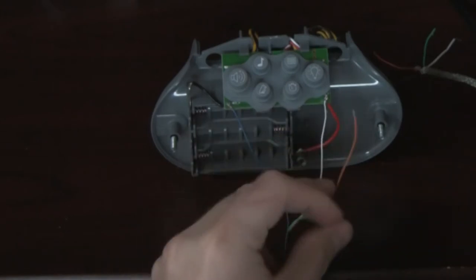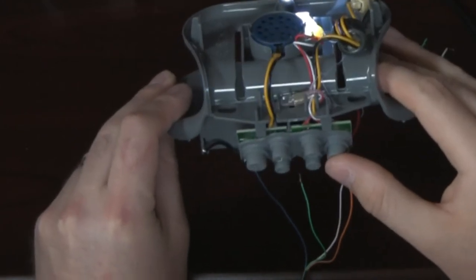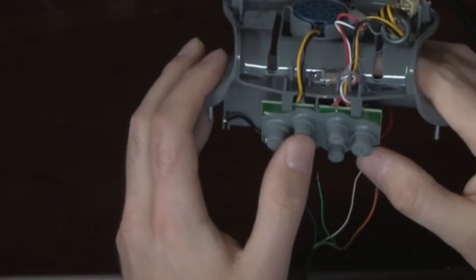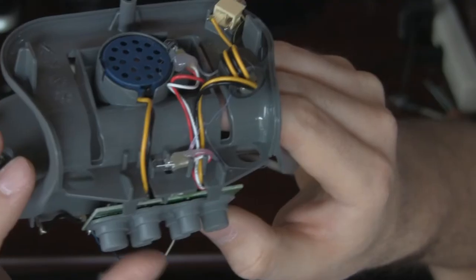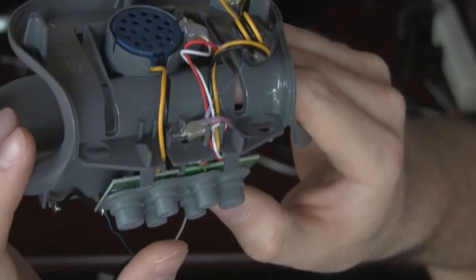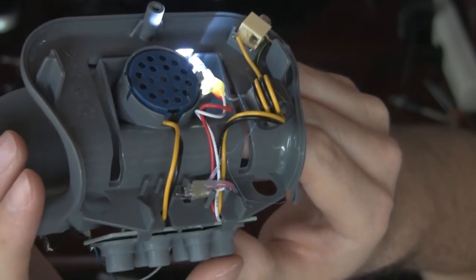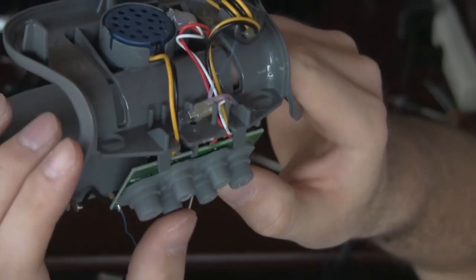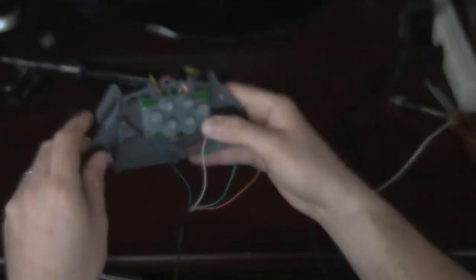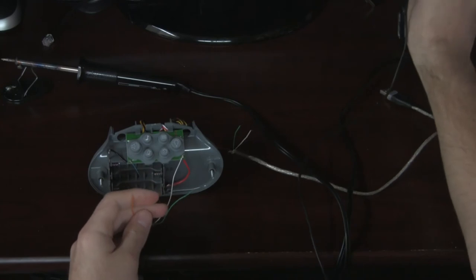I can actually test it for you right now. I'm going to go ahead and plug this into the power source. As you can see, the light turns on — second light, first light, off. And you can actually hear the music. Here's the animal sounds. So you can see that it is fully functional at this point. I will finish putting it together.